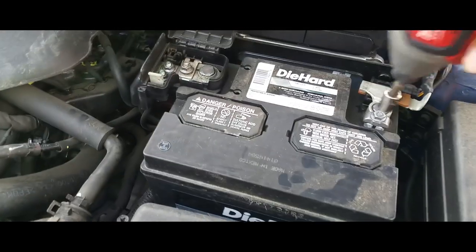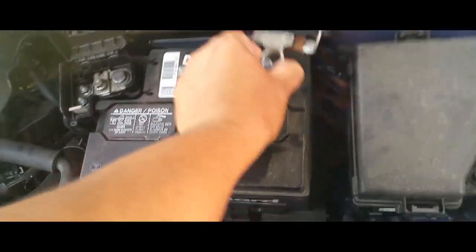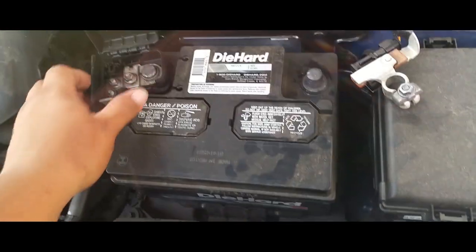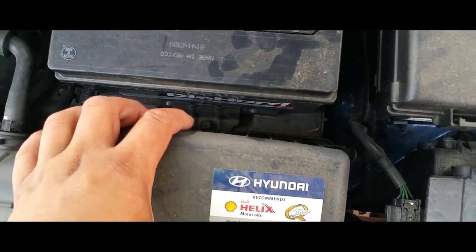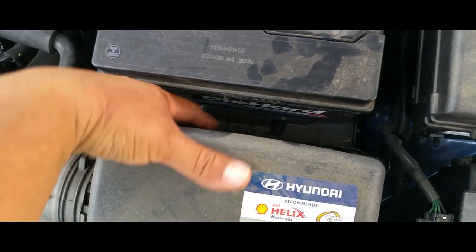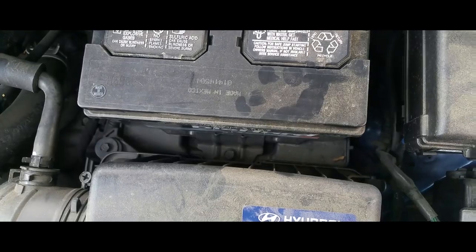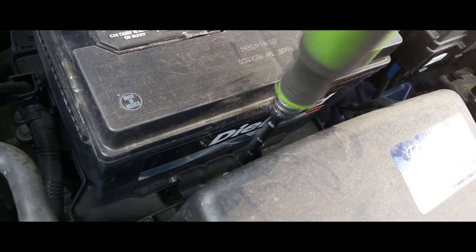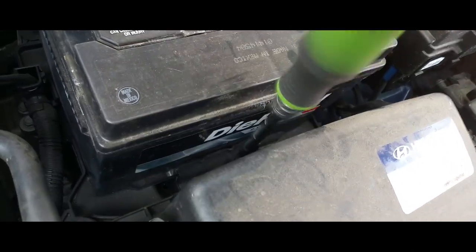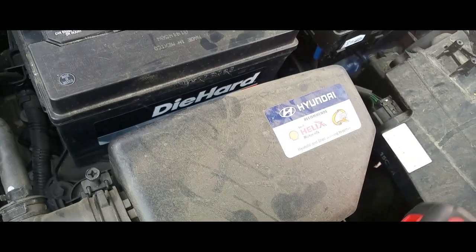Loosen them up and it comes right off. Now the battery is strapped down right there. It looks like that might be a 12 or a 13, so let's go ahead and check the socket size — it is a size 12.